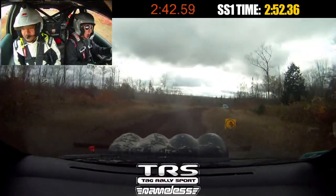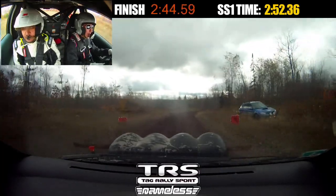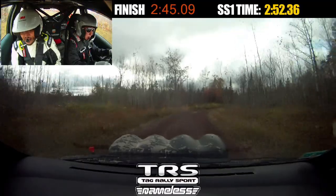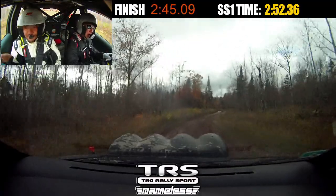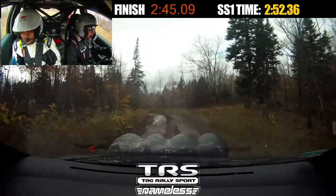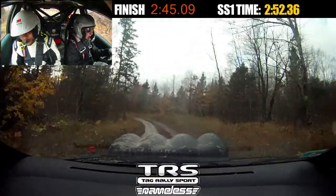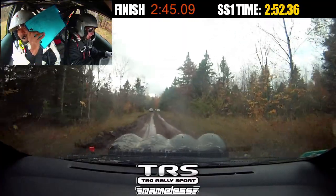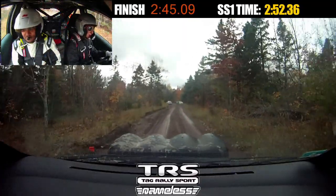Alright. How was that? Was it better? Yeah, we took close to 10 seconds off. Yep, I've definitely got a leak. Oh yeah. Yeah, Matt! We'll see you later in the video after the video.